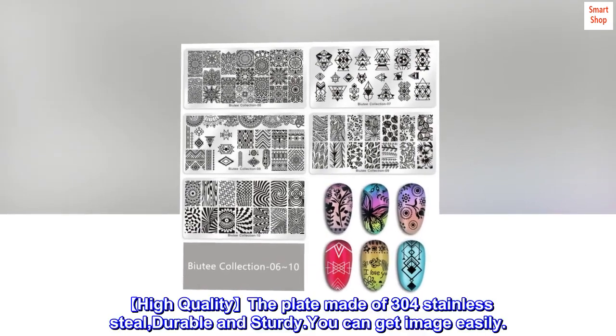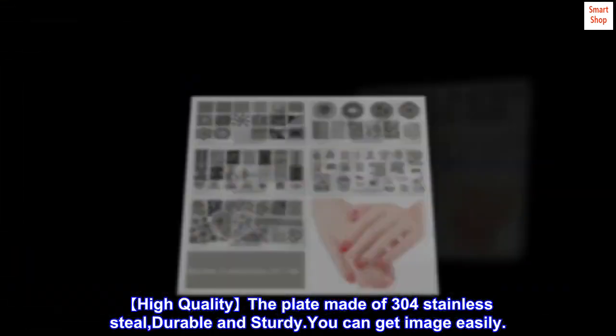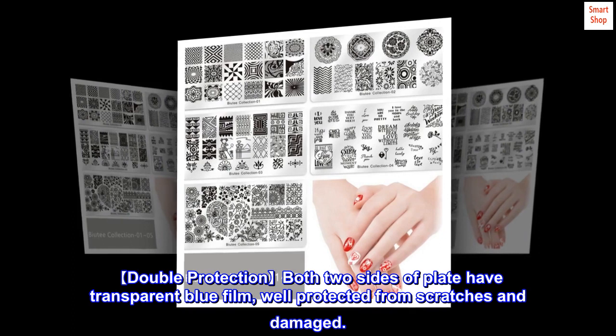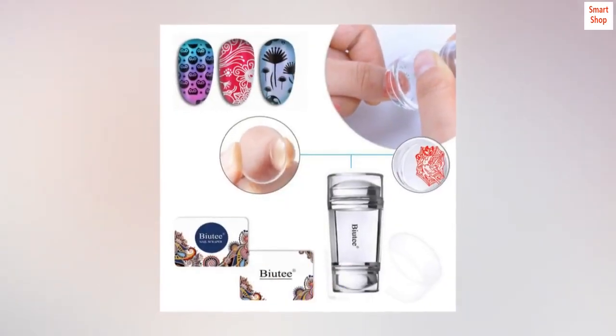High quality — the plates are made of 304 stainless steel, durable and sturdy, so you can get images easily. Double protection: both sides of the plate have a transparent blue film, well protected from scratches and damage.